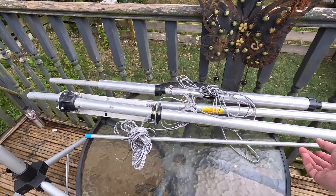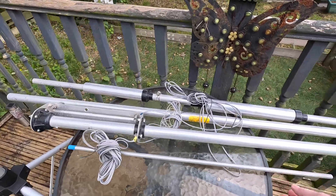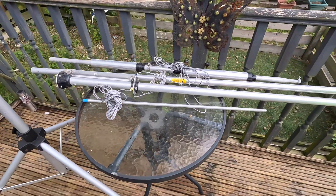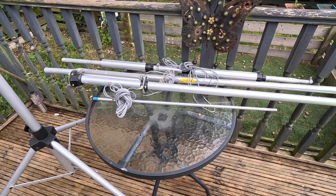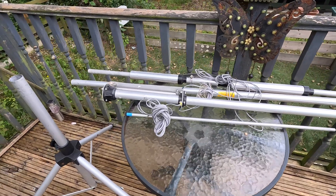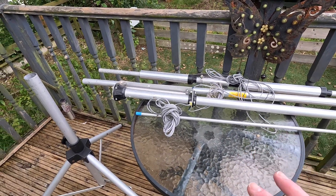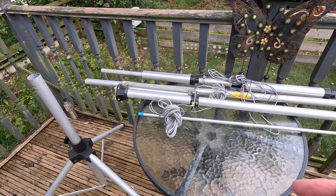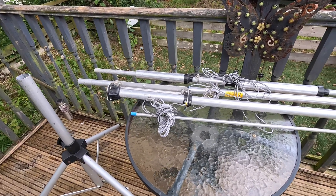It looks well built. The gauge of the alloy looks decent enough. I'm surprised this is still a current antenna - High Gain still make this one, it's still produced. What I'll do anyway is remove those radials because we don't need those today, we just need a decent ground and we'll give it a go and see what it goes up like.